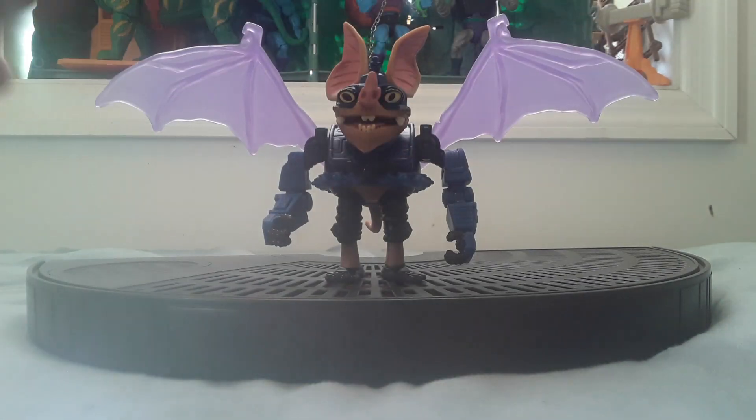It's a cool figure. The tail doesn't articulate, but yeah, it's a pretty cool figure. I like the design. As you know, I'm a big Batman fan, so I appreciate this character.